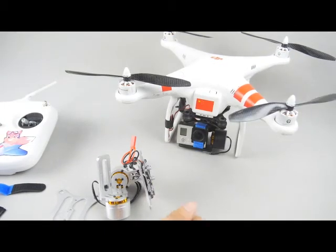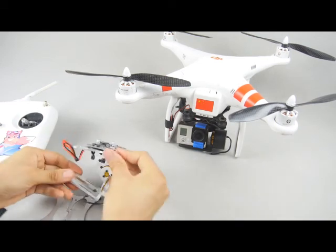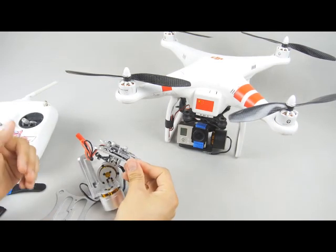Hi guys, this is Fu from falcon.ib.com and today I'm going to show you a simple brushless gimbal we call it Falcon Mini.